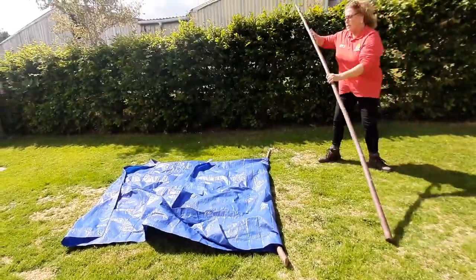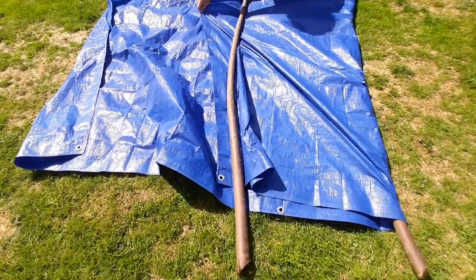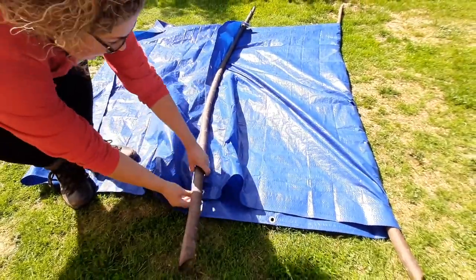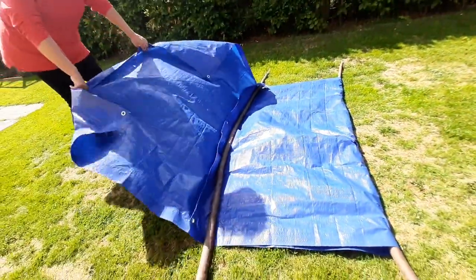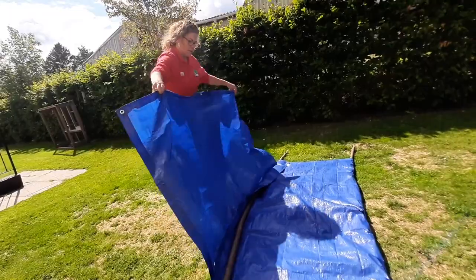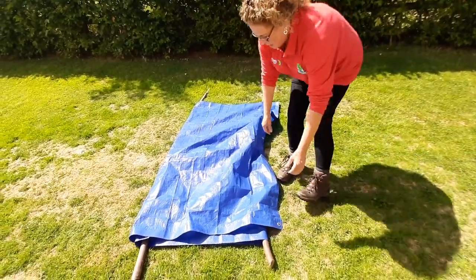Take the second pole and lay it down on the tarpaulin with a little bit of an overlap, then take the remainder of the tarpaulin and fold it over the top, like so.